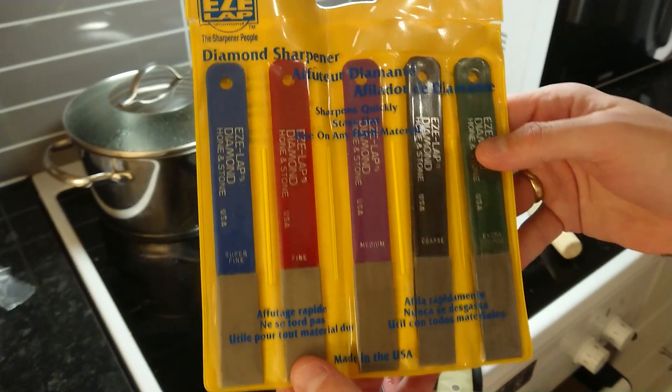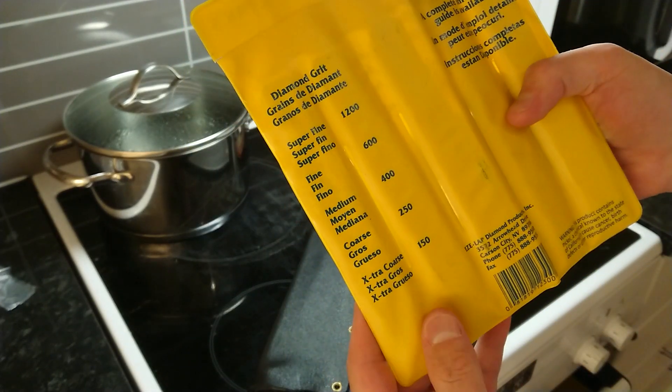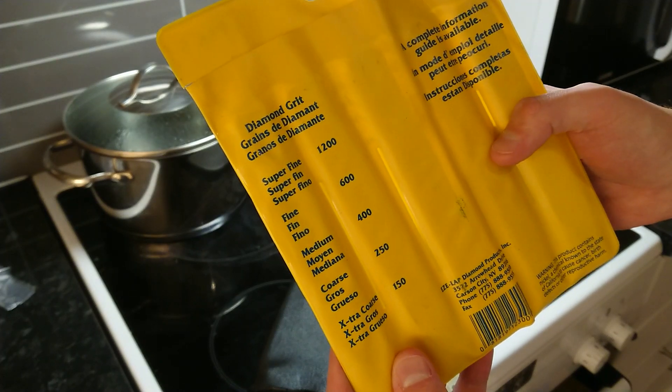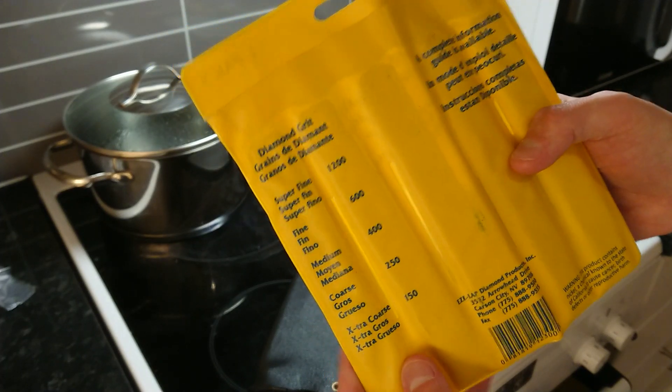And the Easy Lap diamond file set, which is 150, 250, 400, 600, and 1200 grit.